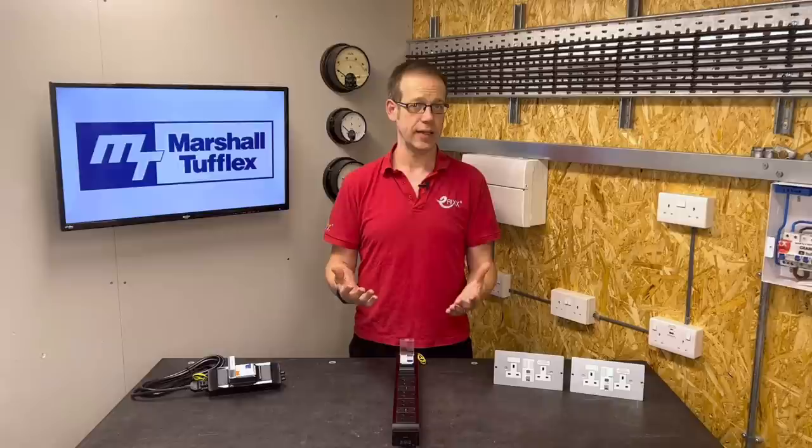This nicely illustrates the point that we can provide RCD protection at various different points along the circuit, and naturally raises the question: where should the RCD protection go? To answer this question we need to think about what purpose the RCD is serving.